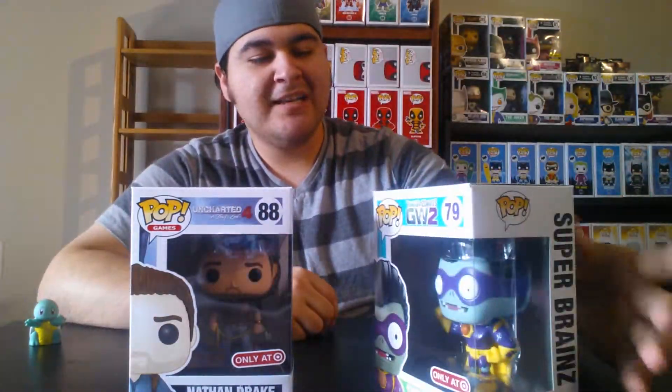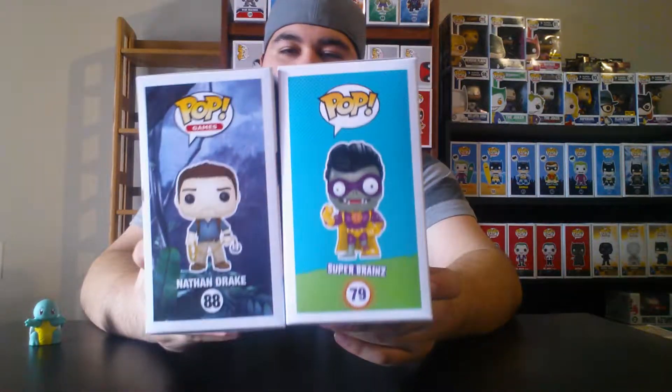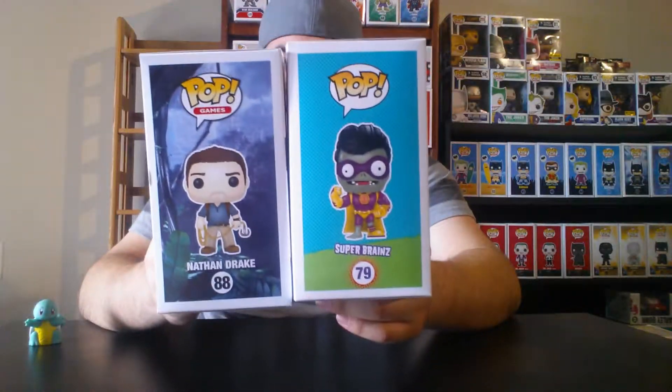Next two pops I got at Target. We have Nathan Drake and Super Brains from Plants vs. Zombies. I've played Uncharted and like the character and story. I haven't really played Plants vs. Zombies, but I got this one mostly for the color scheme and box design. You can get these at just about every Target — they're pretty common and not really the most sought-after pops.